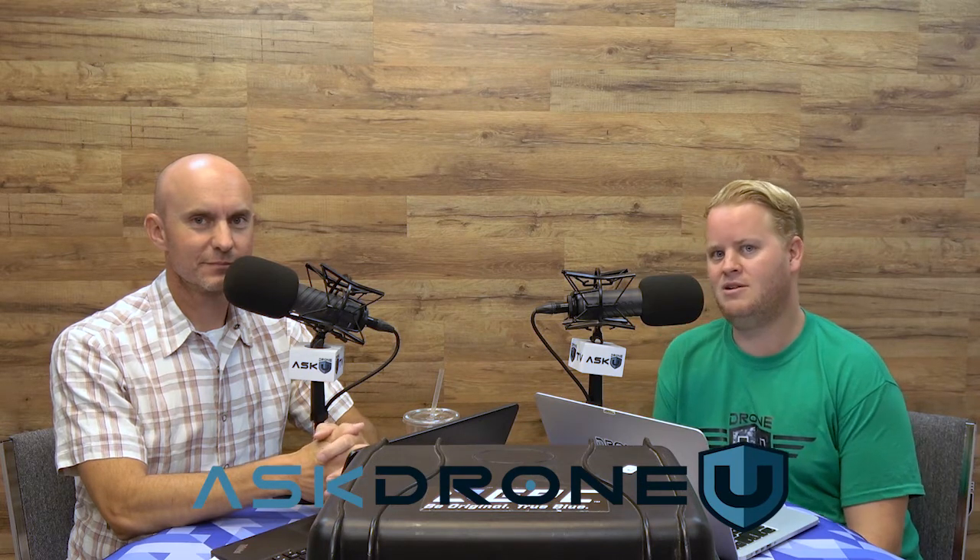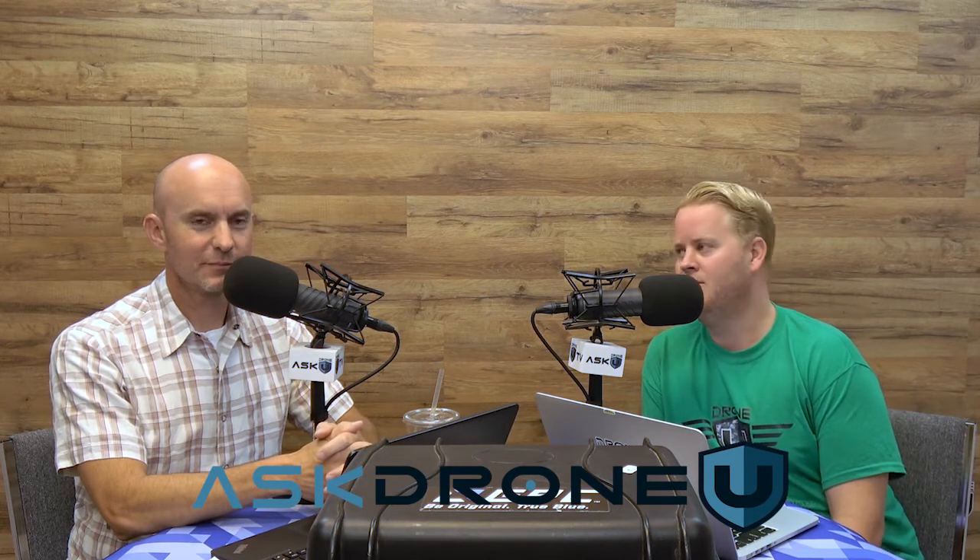That is going to do it for us today. Please give our show a like and a review, or maybe share it with another drone pilot who could use this useful information to continue making our industry safe and responsible. Thank you so much for watching, thank you for the support. My name is Paul, and I'm Rob, and this is Ask DroneU.